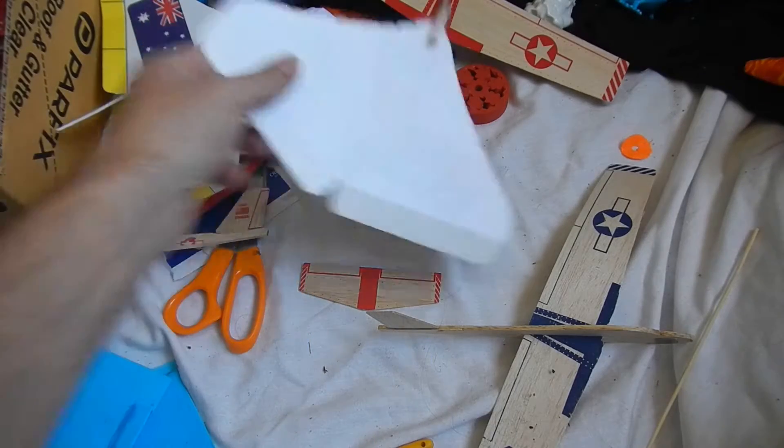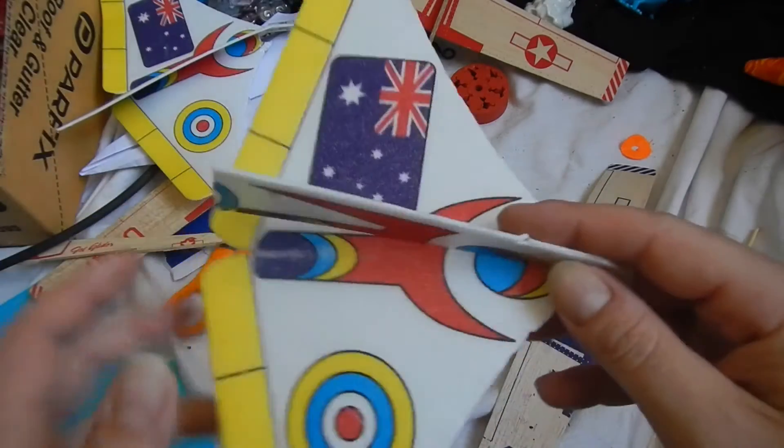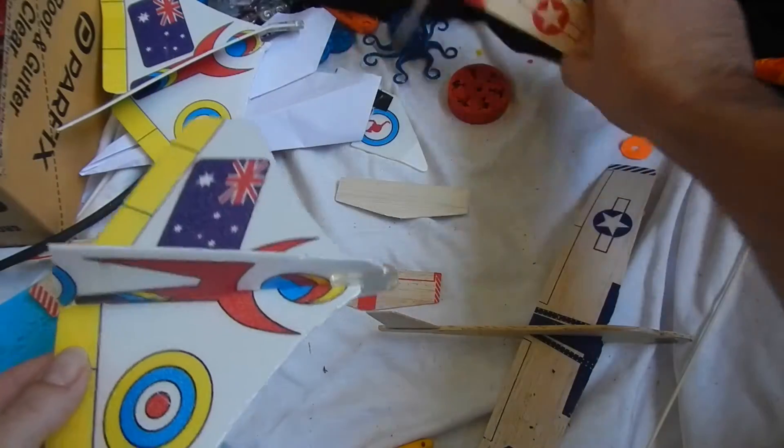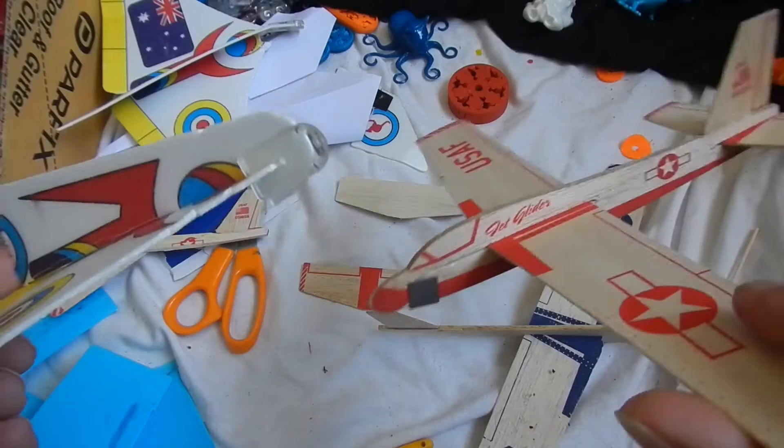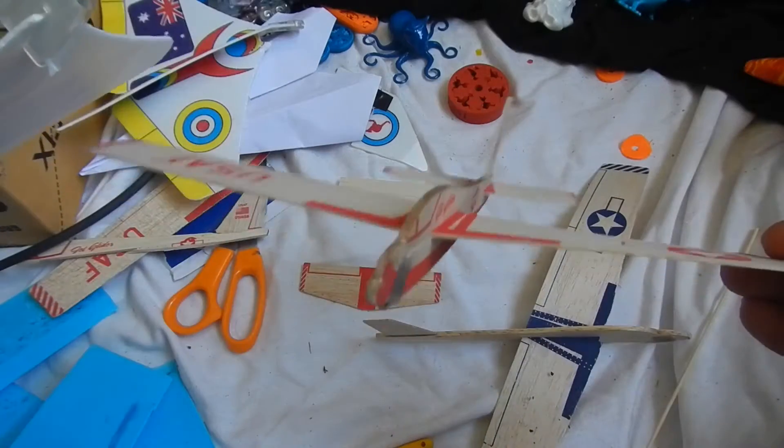G'day there YouTube. Today I want to have a look at some school holiday fun I recently had with my daughter. We really like playing with toy gliders, have done for a few years now. It's great fun and it's quite educational too.